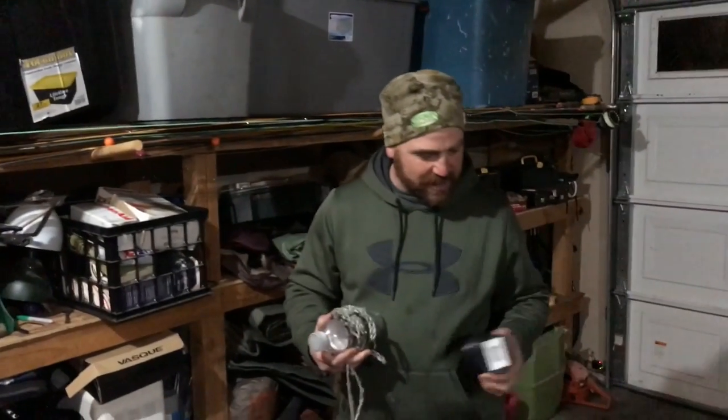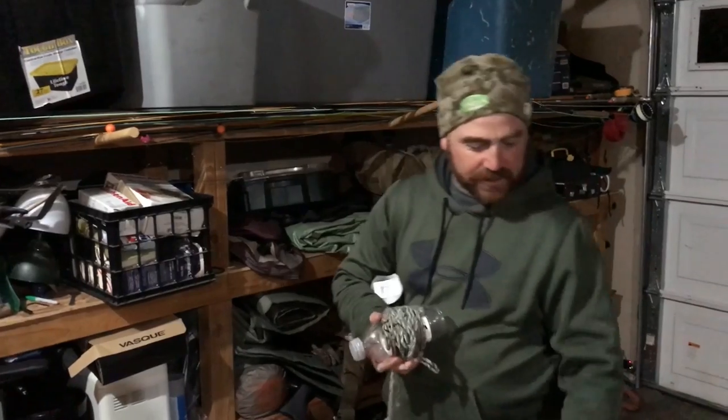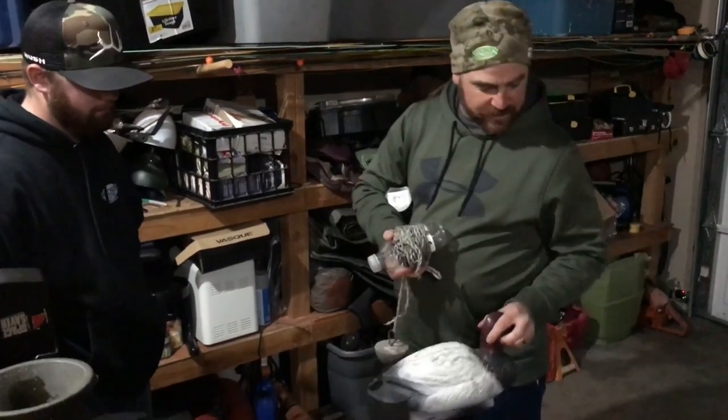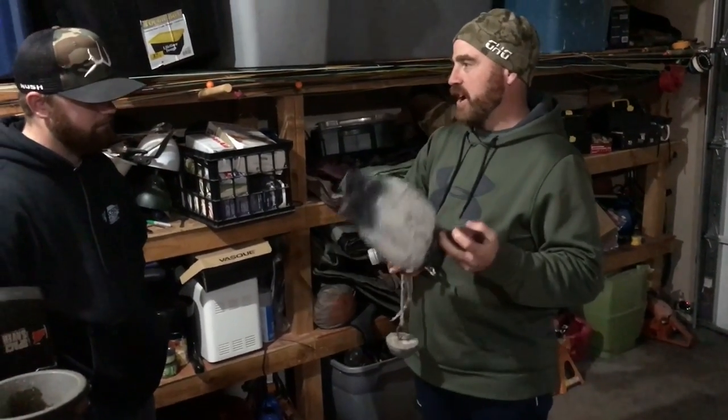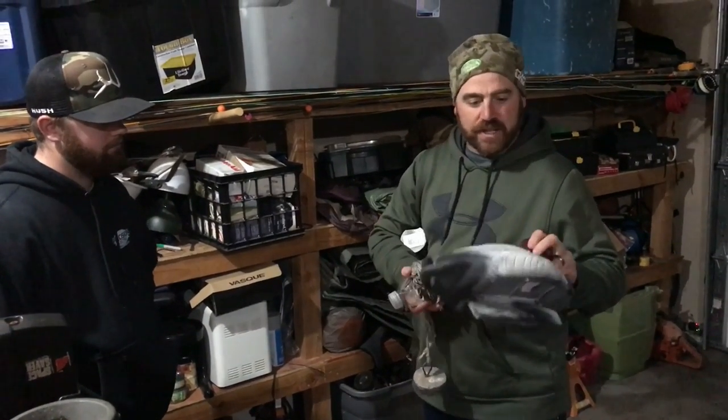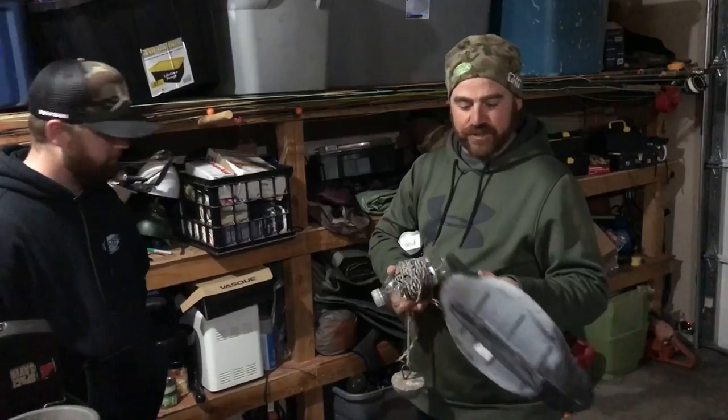We're going to show you how we set up for canvasbacks this time of year — canvasbacks and divers, bluebills, buffleheads, the whole works. We've just taken a few decoys. Now, this works on mallards and on divers. And this is a little trick — a guide trick that you'll get.